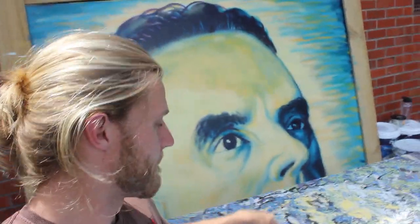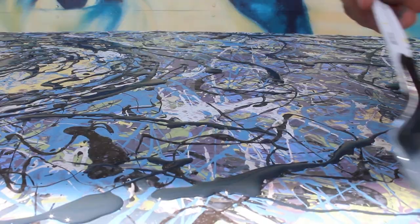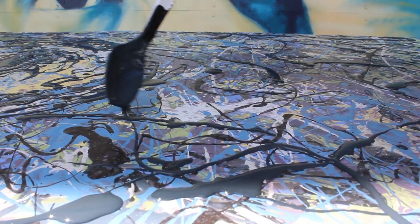Behind us today we have something very familiar which you may recognize from a video or two ago, and just below it we have a commission piece — that's what we're working on today. This is a Jackson Pollock inspired portrait for a client. It's been really difficult to make it look like a person, but fortunately the client is happy with kind of a passing appearance rather than a detailed portrait. So I'm doing the best I can with this unorthodox technique.